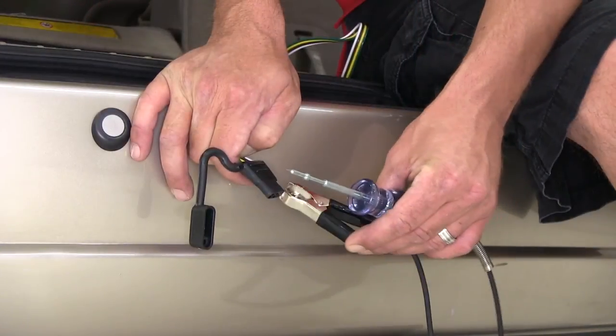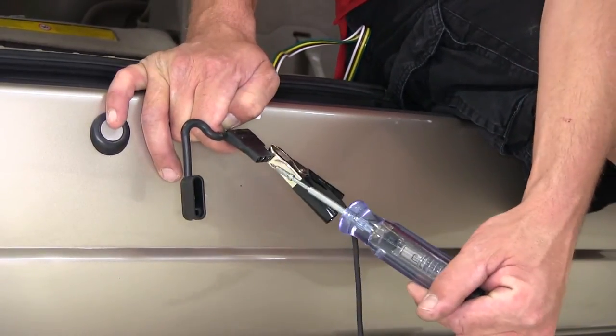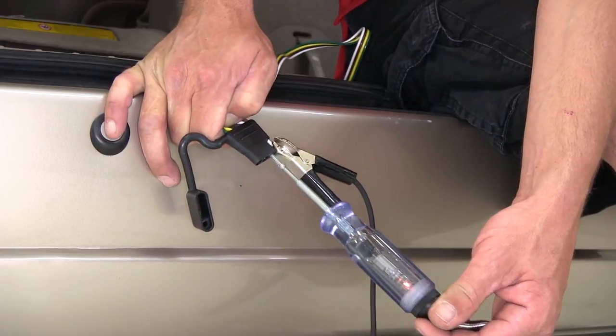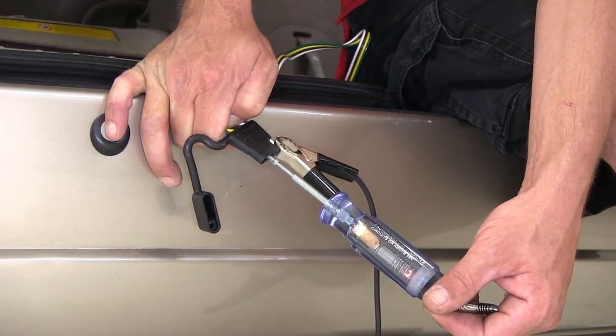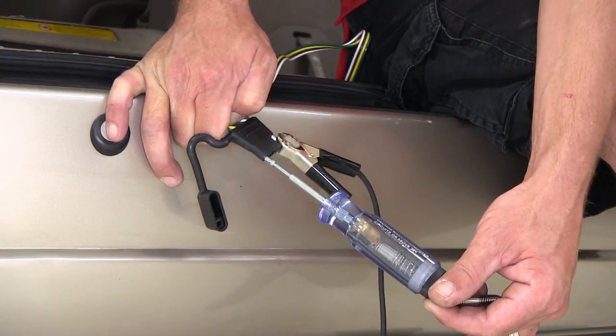Next we'll show you how to test your new 4-pole connector. Using a test light, we'll put the test light over the ground of our new 4-pole harness which will match up with the white wire. The next terminal will be our brown wire which will be for the running lights. Then our yellow wire terminal which will be for the left turn signal and left brake. And our final terminal will be the green wire connector for the right turn signal and right braking.